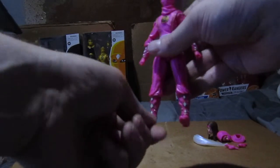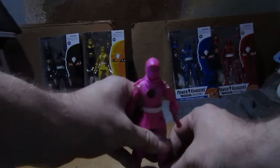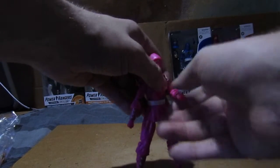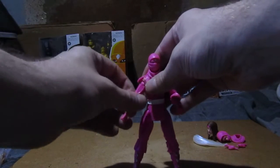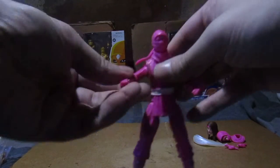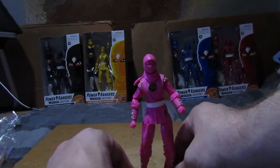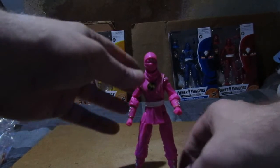Now let's just sort her. I think she moves better than White, because I was a little bit worried about White. Let me position her — now she can fight some Tengas, just to get the articulation ready. Let's get her arm into position. I think pink stands a little bit better than white, for some reason.